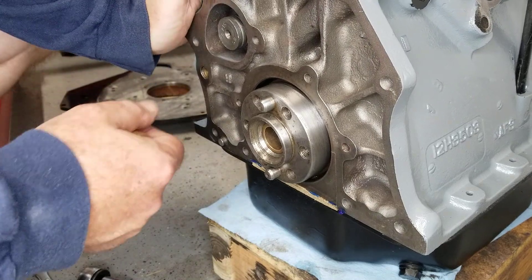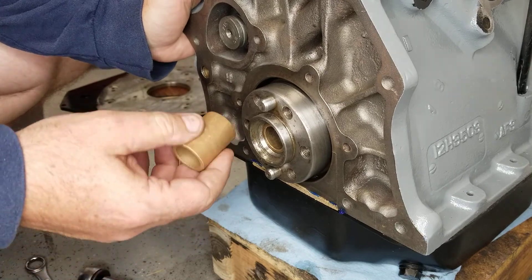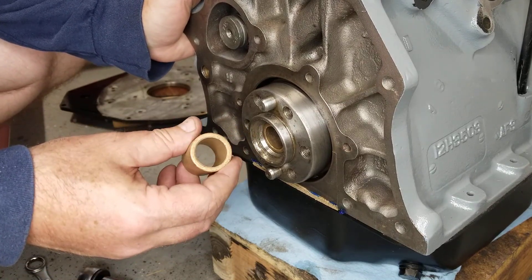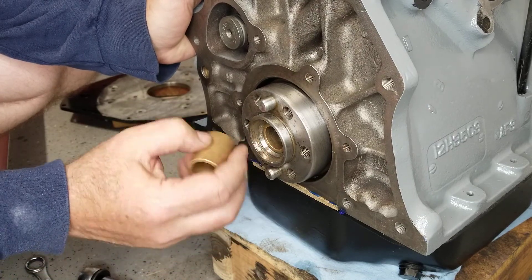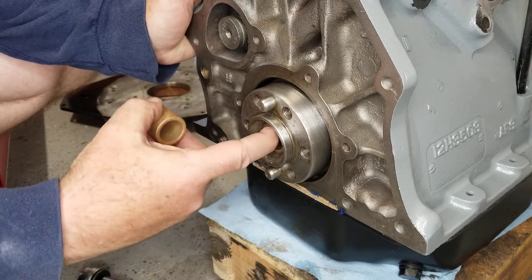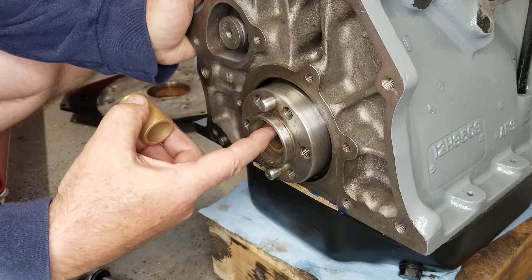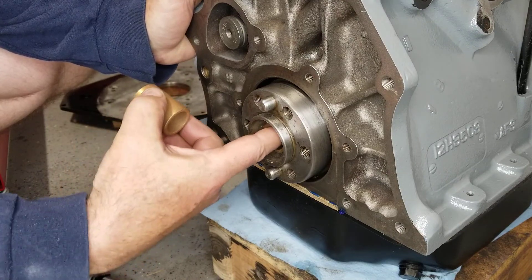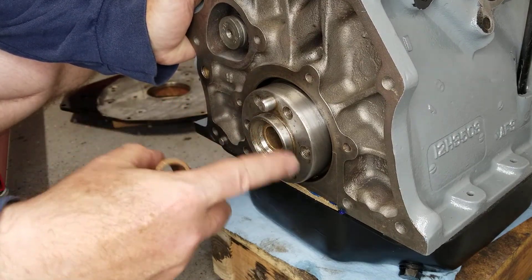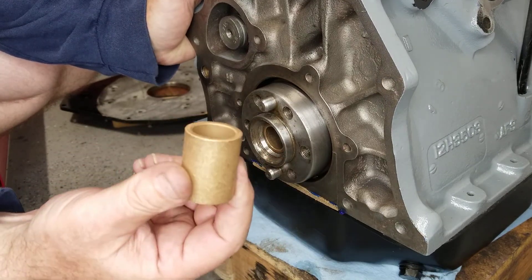So a real quick video today. This is going to be how to replace a pilot bearing — on the MGB they refer to it as a spigot bushing. It's a little bearing that goes inside between the flywheel and the transmission shaft at that interface. When you replace your flywheel, replace your clutch, or anytime you have the engine out, you should always replace this one piece.